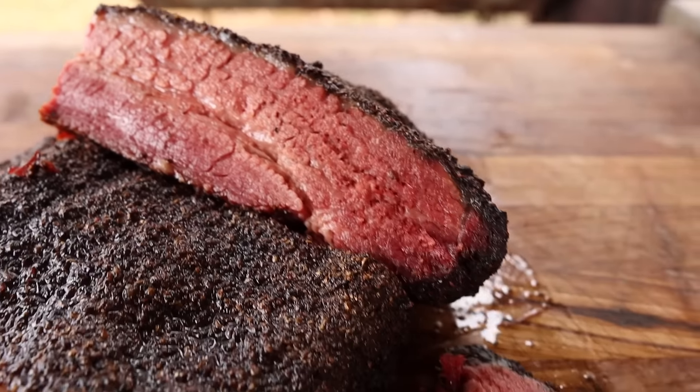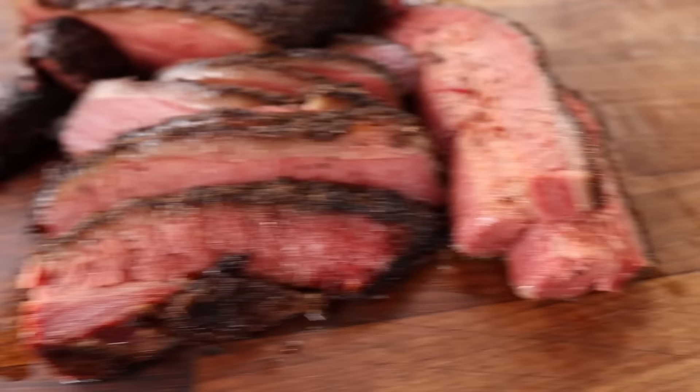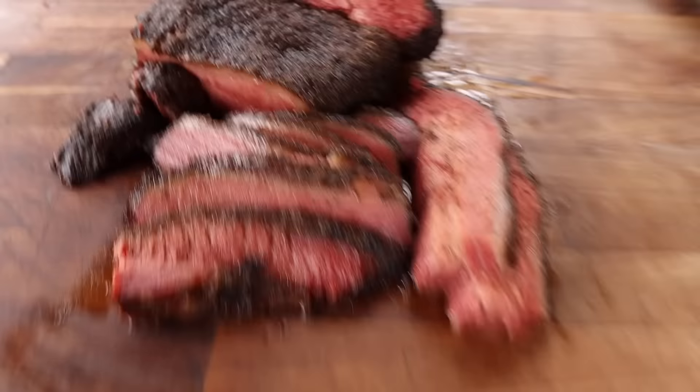Welcome back to Chud's Barbecue. My name is Bradley Robinson and today I'm going to show you how I made this beautiful smoky, barky, juicy, tender, delicious pastrami brisket.